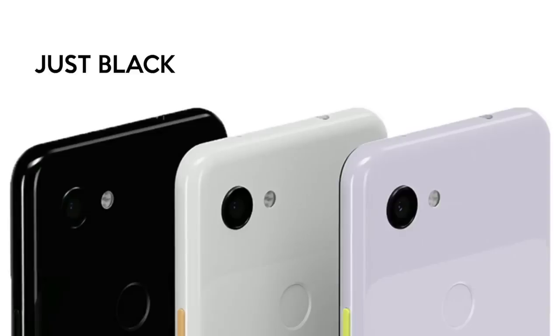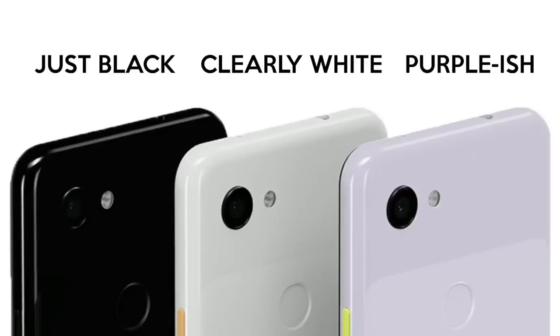Over here I have the Google Pixel 3a and the Google Pixel 3a XL. This phone actually comes in three different colours — just black, clearly white, and purple-ish. I love the way Google names their colours because it sounds super sarcastic in the most fun way. However, Singapore will not be having the purple-ish, so Singapore is just stuck with just black and clearly white.